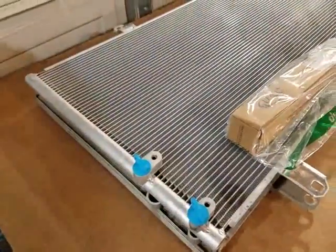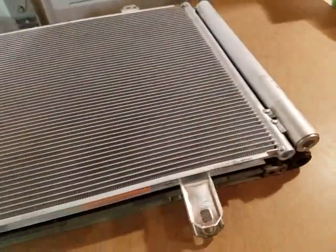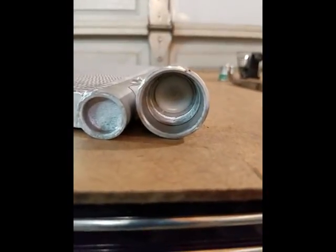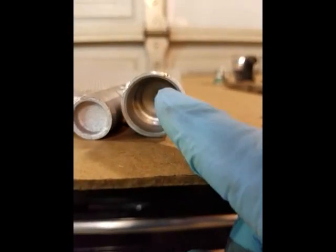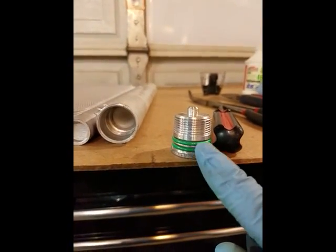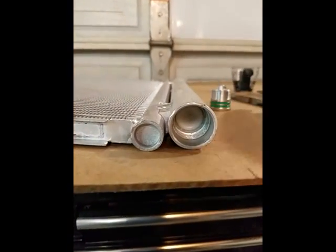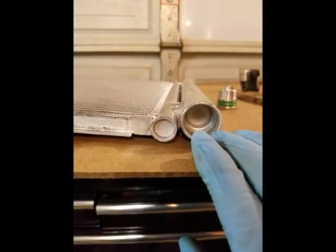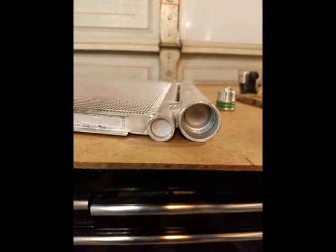Let me go ahead and get this in. It looks like the receiver dryer is already in here — I can't even get this plastic part out. But here's the cap for it. So what I'm going to do is put some PEG oil on this, seal it back up, and then I'm going to add one ounce of PEG oil to the condenser itself. I'll verify that on the internet, but I'm going from memory with that.